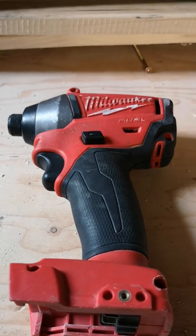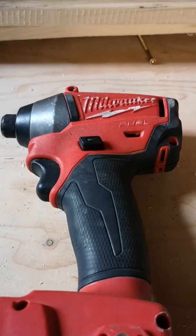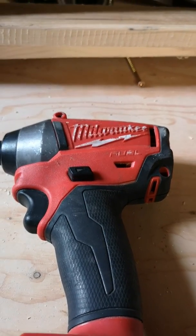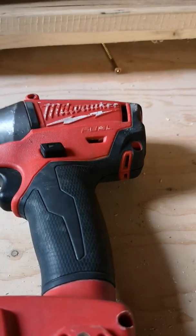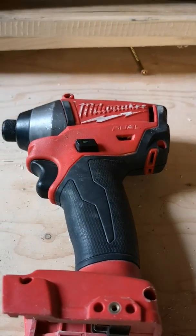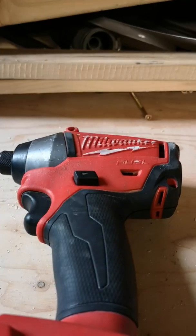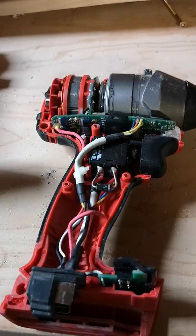After removing all the screws — there are screws on both sides, approximately a dozen screws altogether — the unit should come apart fairly simply, and we'll be looking at something like this.